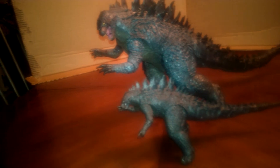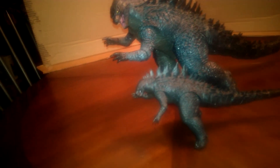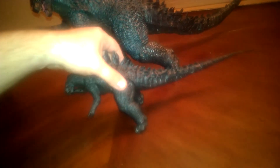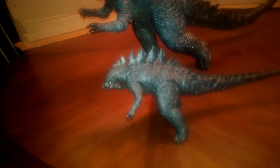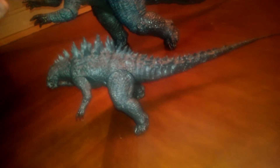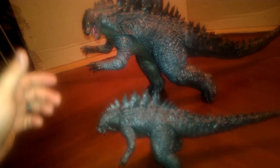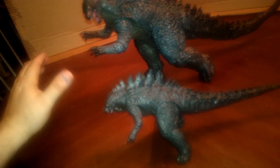Overall these are awesome figures. A lot of people are going to compare them to the SH MonsterArts, but when you think about it this smaller one cost 20 bucks and is six inches tall — about the same size as an SH MonsterArts — and it only cost 20 bucks. This larger one is 24 inches plus long, 12 inches tall, very well posed, hardly any exposed joints, and it's going to cost cheaper than your SH MonsterArts if you buy it at Toys R Us.